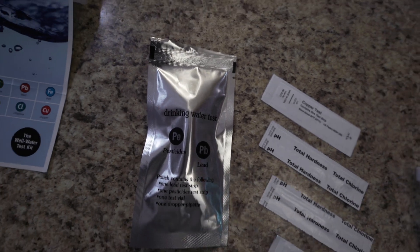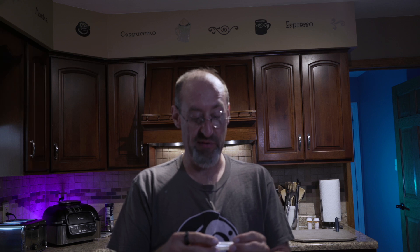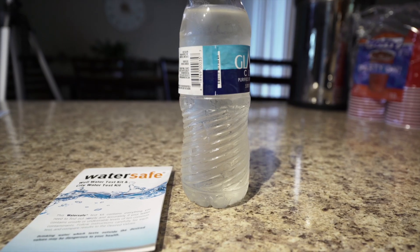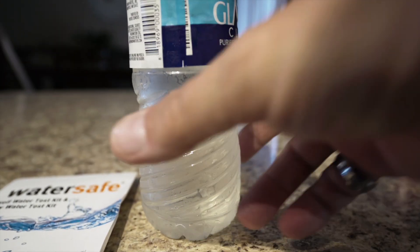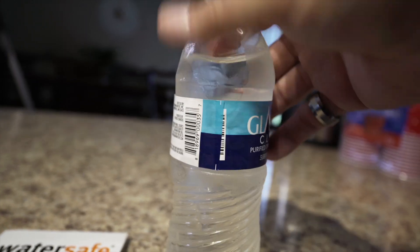Here's the test for pesticides and lead, here's the test for copper, here's the test for total hardness, and this is the nitrite test — we have a little vial with some powder in it. Here's a quick shot of the water as it looks straight out of the well. The bottle's a little frosty; it's fairly clean, maybe with a little bit of a tinge to it.